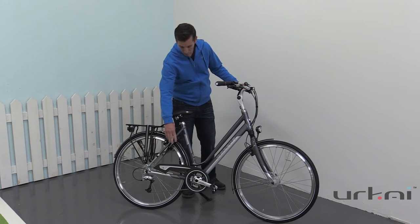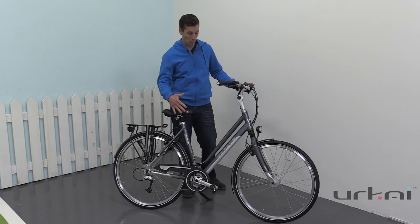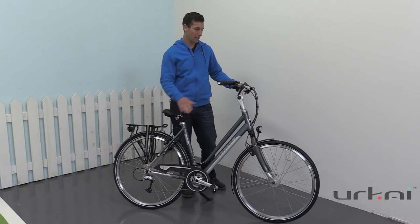You also have a rear wheel lock which is great when you need to pop in and take a break — it's a fast way to lock your bike so no one can ride away with it. It's also very lightweight with an aluminum frame.